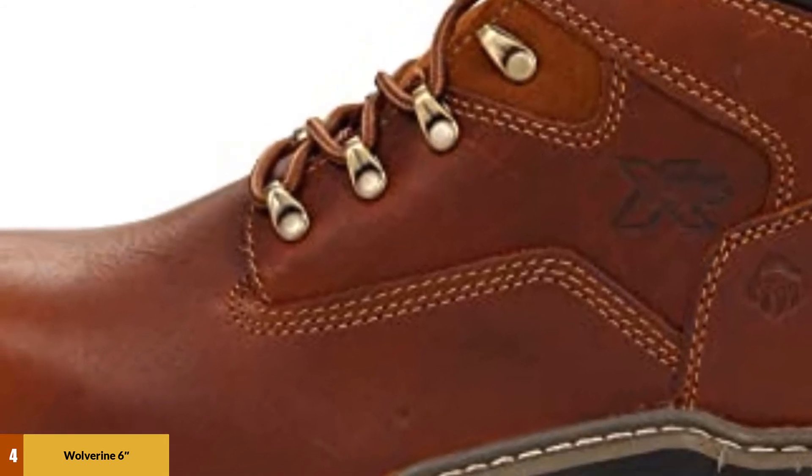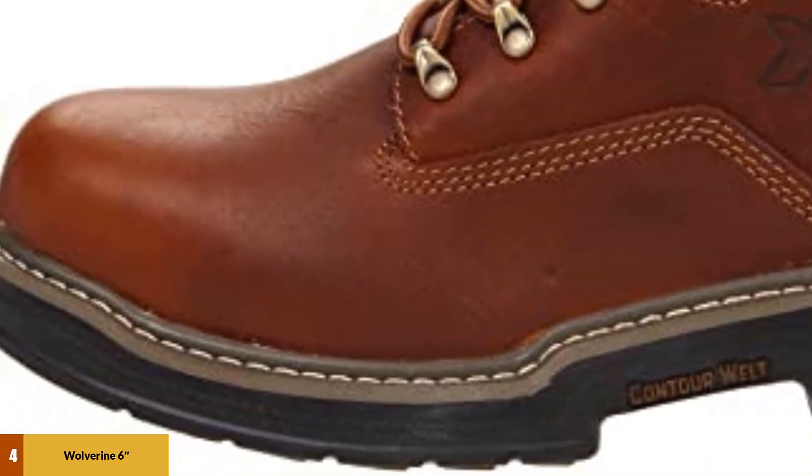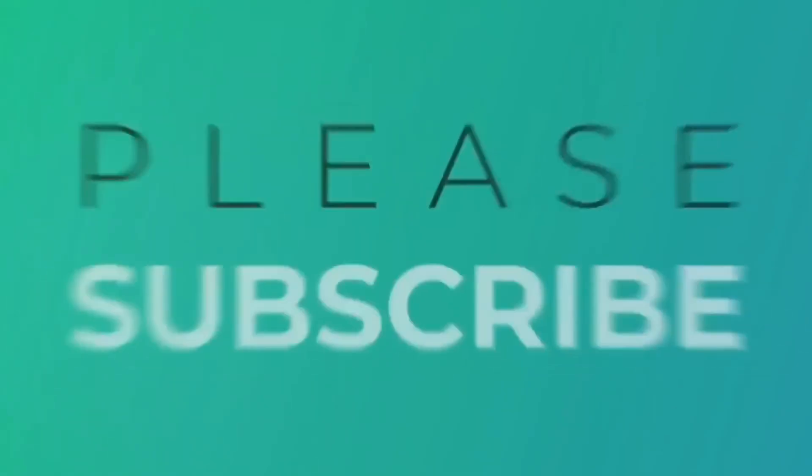Another notable feature is the Raider's Contour Well technology. This technology helps the work boot contour to your foot, providing flexing that is somewhat similar to a tennis shoe.